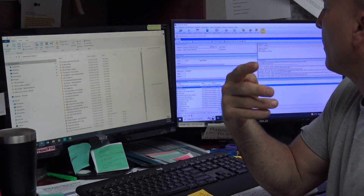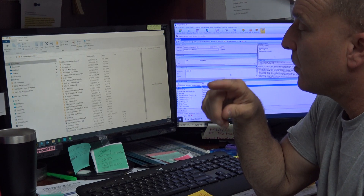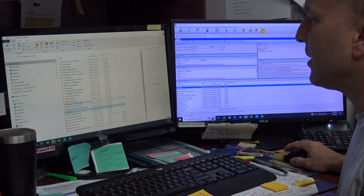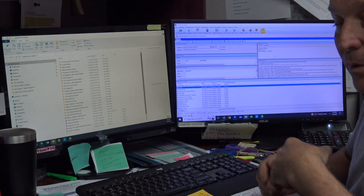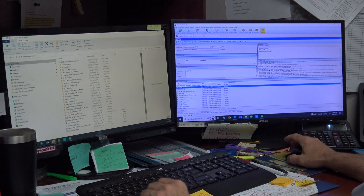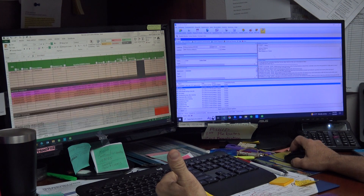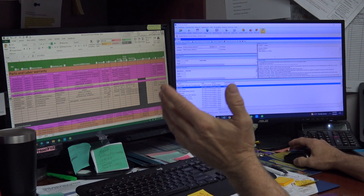This is video number four, following up on what we did last time, which ended with looking for 5824 Arts. We're going to do everything from the beginning on this one. Looking at our spreadsheet, peach rows are for three-year labor warranty, and gray at the bottom is for parts-only warranty. Right now we're processing all of our labor warranty claims so we get paid.